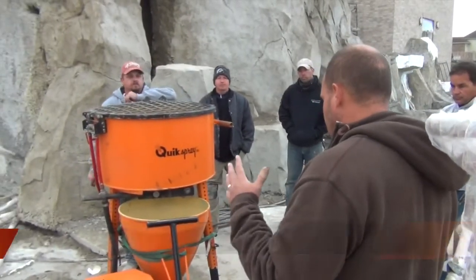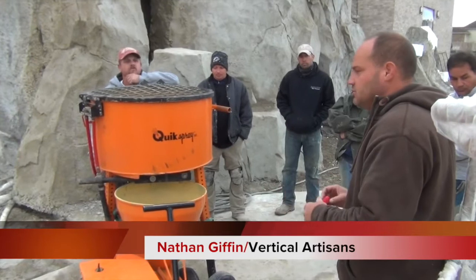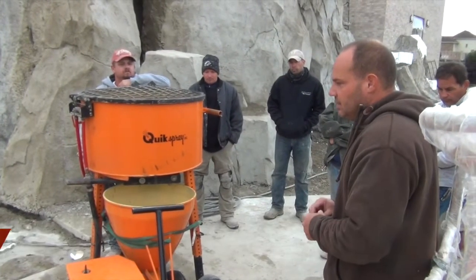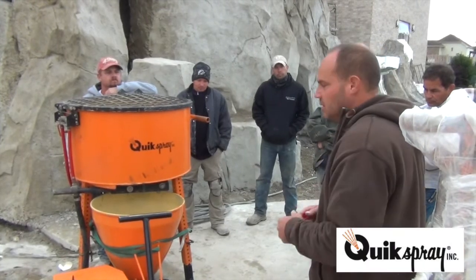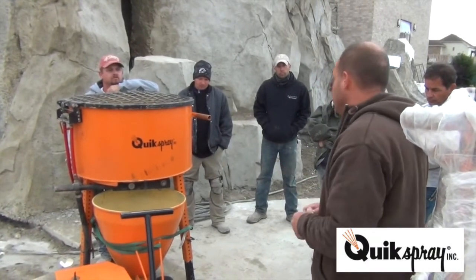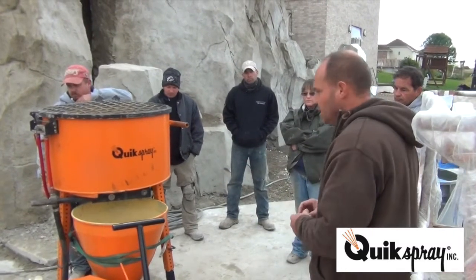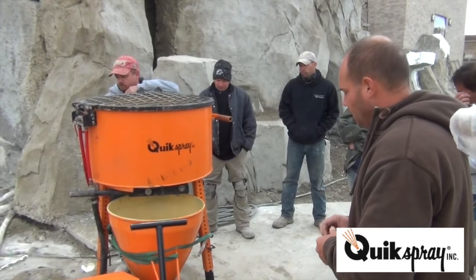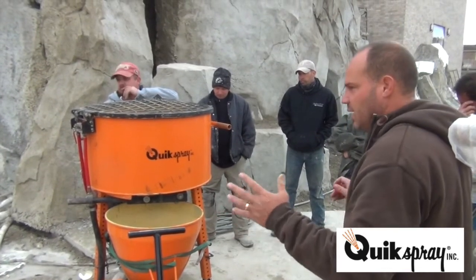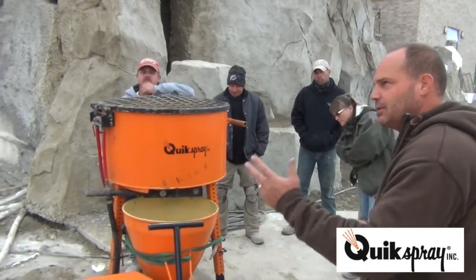Tom's going to be going through the quick spray unit that we've been using. He's got a lot of nice elements that are going to make the job site go smoother and easier. He's got a lot of variety in the nozzles and the types of things that we would use on this type of project. Feel free to ask any questions — we're here to learn about this quick spray unit. Tom, take it away.